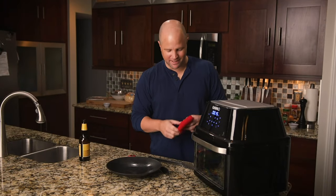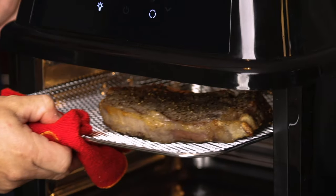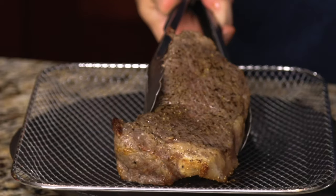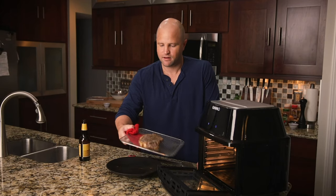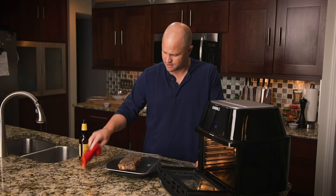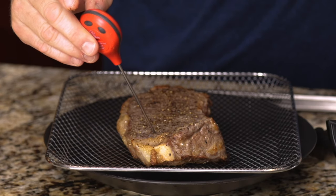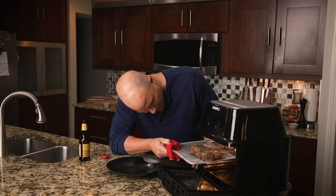All right, it's been 10 minutes. Let's see how she's cooking. Take a look at that — not a lot of Maillard effect, but it looks very much like a broiled steak from what I can see. That's cooking faster than I thought. It's about 102 degrees, so we're going to flip it over and I'll do my next check-in in about five minutes. We don't want to overcook it.